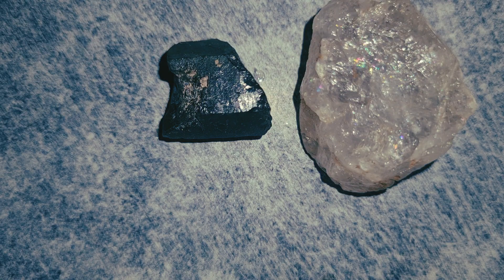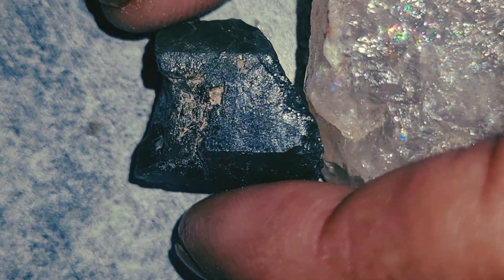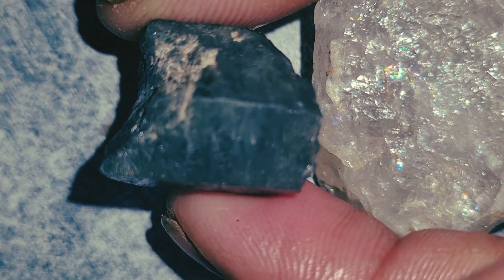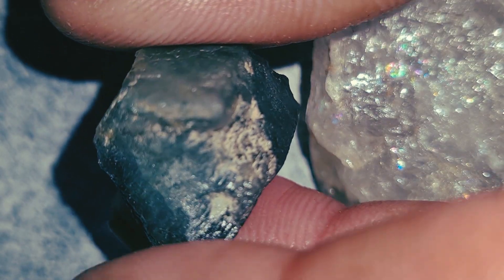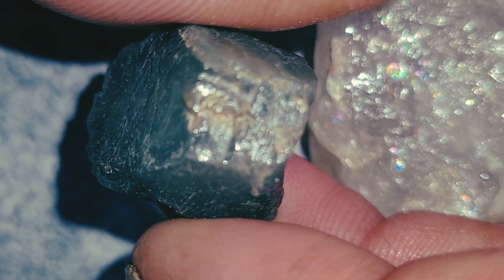In this video, I'm going to share with you real, practical, and reliable ways to identify genuine emerald gemstones and raw natural diamonds using simple methods you can test at home. These tips are based on basic geology, gemology, and field experience used by professionals around the world. So if you've ever wondered whether the stone you found might be a real emerald or raw diamond, listen closely and follow each step carefully.